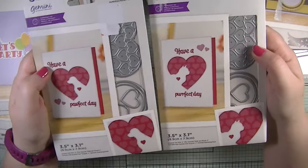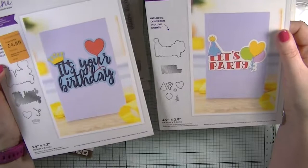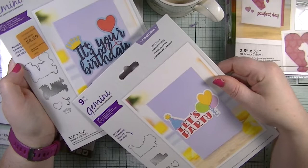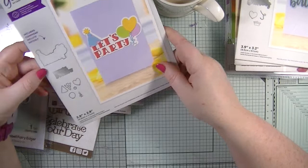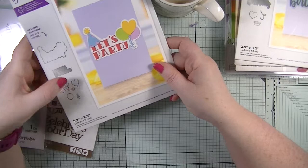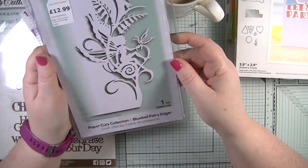The next two dies — I thought they were the same and I'm so glad they're not. In 'it's your birthday' you get the sentiment, a matted layer, a heart balloon, a crown, and the balloon string. In 'let's party' you get the matted layer, party hat, heart balloon, a round balloon, strings, and a little bubble on top. Both are by Gemini.